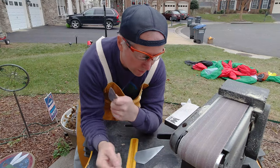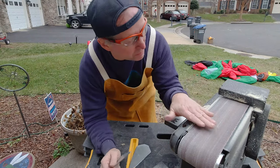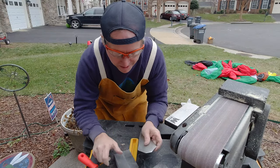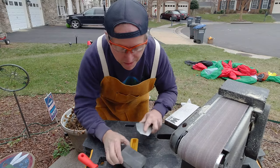Unlike an actual weapon, I want this to be extremely dull so it doesn't hurt anybody. So I'm running it a little bit on the grinder, and then just a final sanding on the sanding sponge.